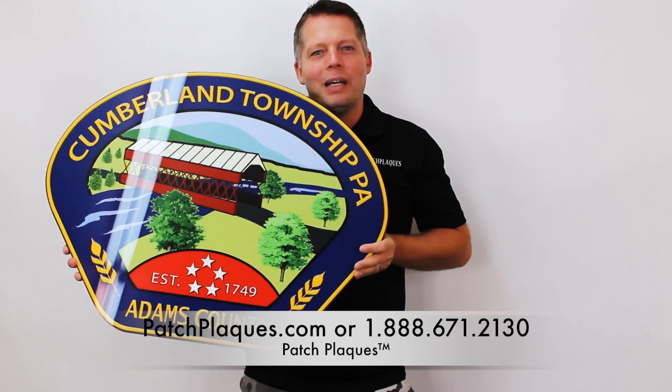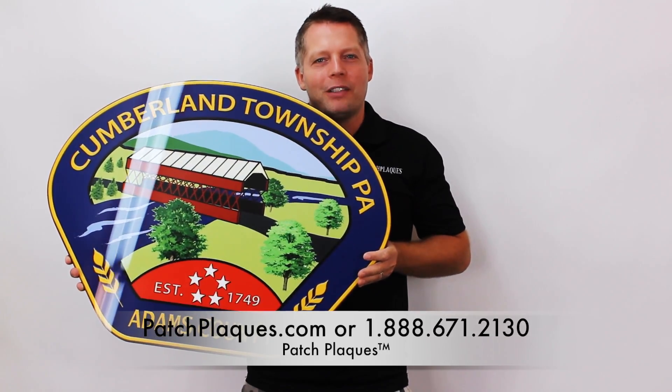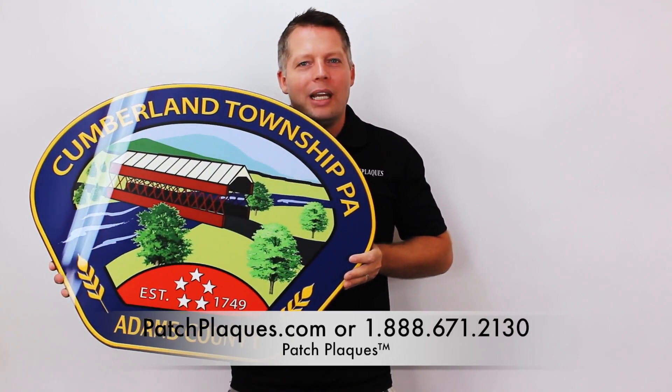This is a custom patch plaque. We make this in any size from 9 by 12 to up to 42 by 54 inches tall. You can use any seal, any patch, badge, challenge coin, or any logo.